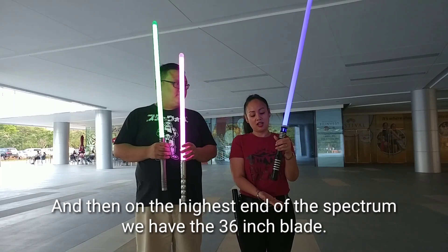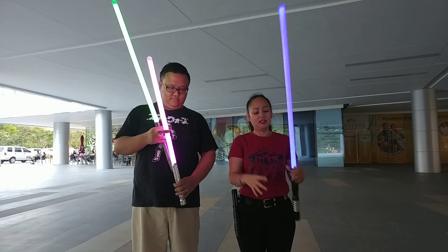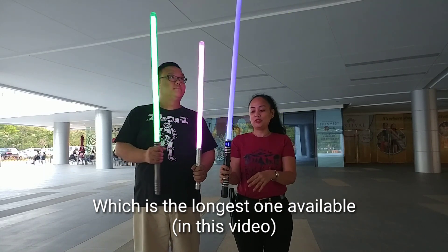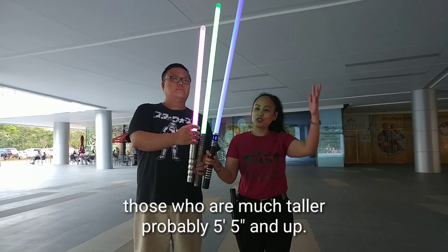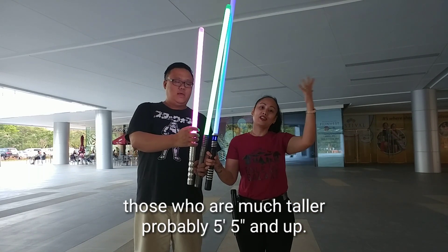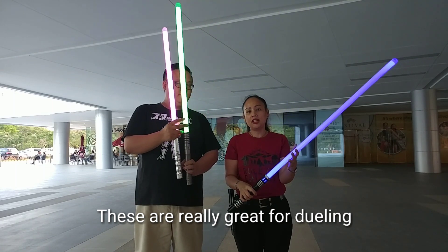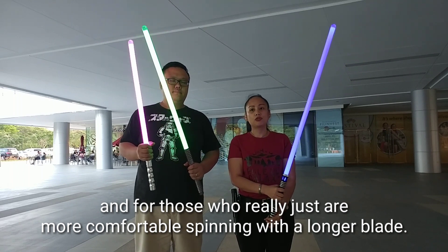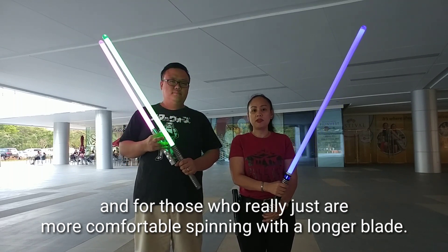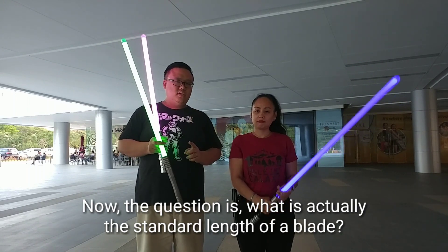On the highest end of the spectrum, we have the 36-inch blade, which is the longest one available. These are typically for those who are much taller, probably 5'5 and up. These are really great for dual leg and for longer reach, and for those who are more comfortable spinning with a longer blade.